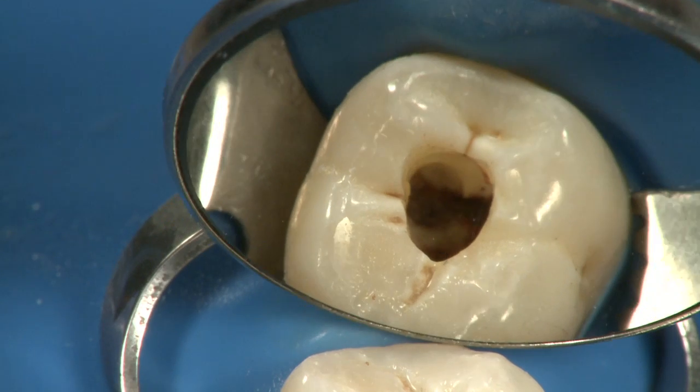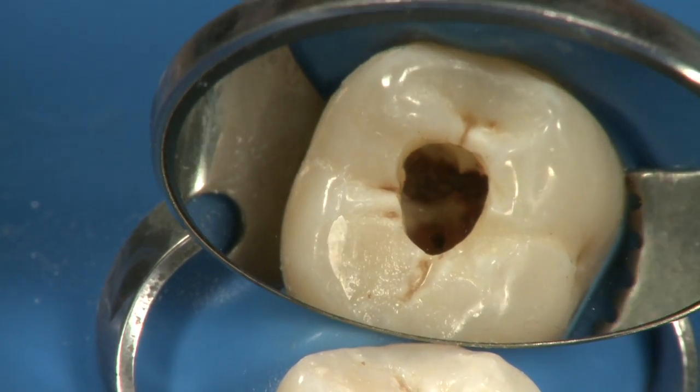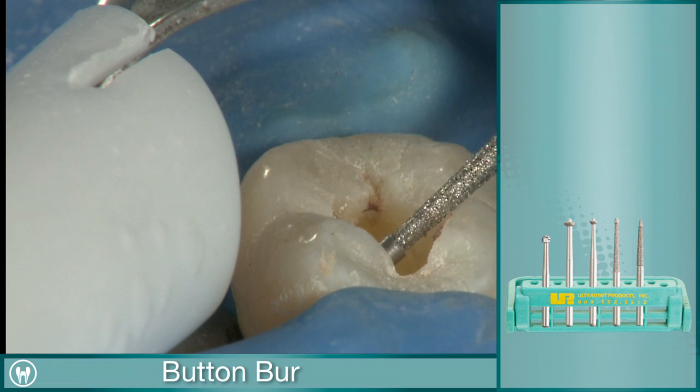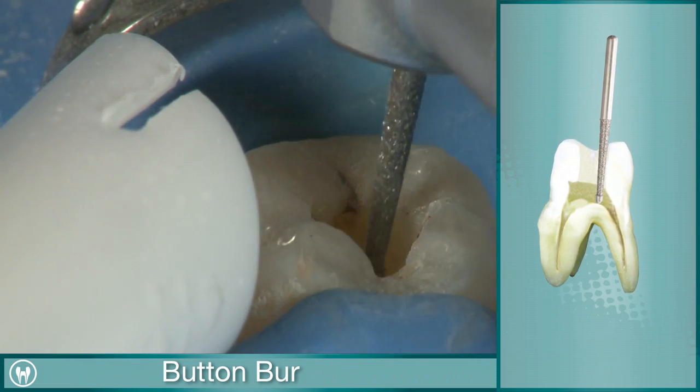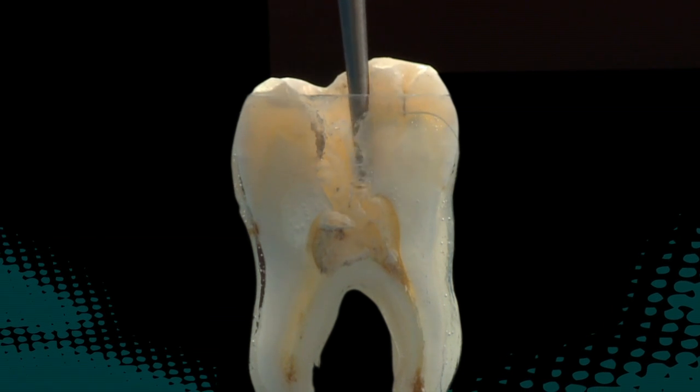Once the canals have been identified, the remaining access burrs are used. Next, the button burr can be used to remove interferences, smooth out the access wall, and begin the straight-line access preparation.